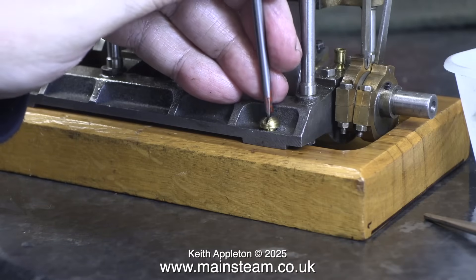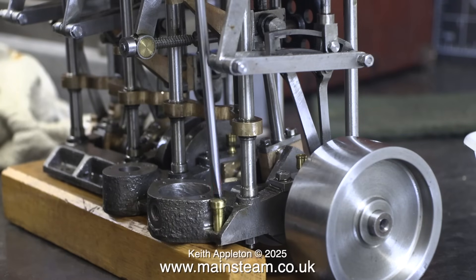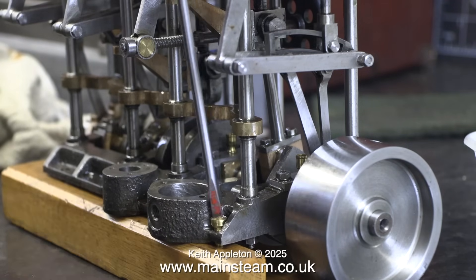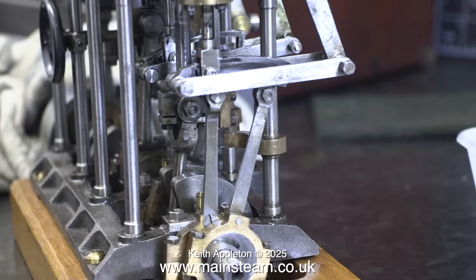I reconnected the eccentric rods to the expansion link and screwed the engine back down onto the base using just three of the brass bolts, not the fourth one. With a small amount of compressed air admitted to the engine, I reset the timing by ear, so now, once I turn up the pressure and rotate the flywheel, if all is well, the engine should run.